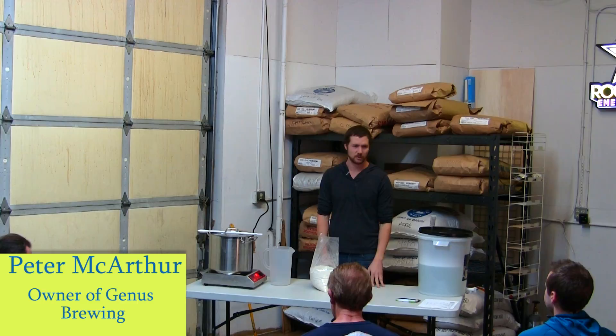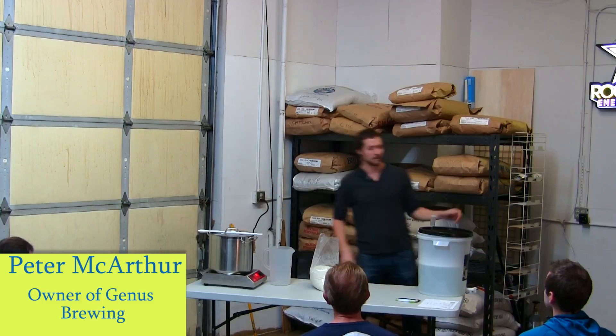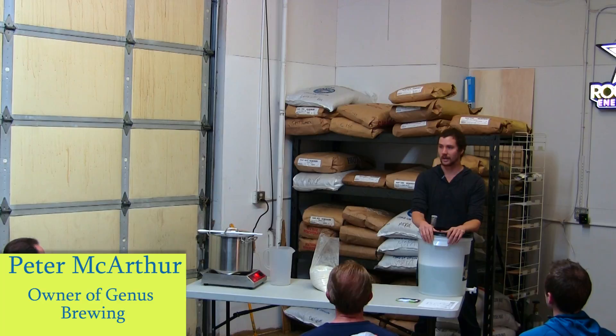Thanks everybody for coming. This is the first time I'm doing this, so if there's any hiccups, make sure to let me know afterwards and I can hopefully do it better next time. The goal of this first class is to go over the basics of brewing, make sure everybody knows how to brew a batch and get started, and hopefully take some pressure off of where you get started brewing.